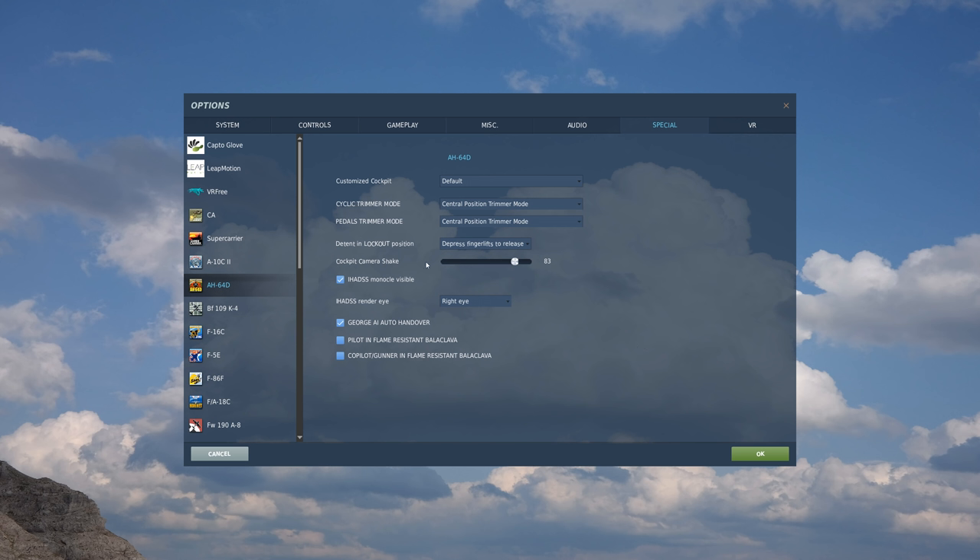Below that, we have our option for the lockout - we can either have it based on the fingertip lifts being released, or automatically have them jump over. Below that, we have the factor of camera shake, just the standard shake of a helicopter as well as things like the gun. Next, we have the checkbox for the IHADSS monocle being visible. As you may have noticed in previous videos, sometimes I have the visible monocle seen and sometimes I have it hidden, and this is where you would determine that.